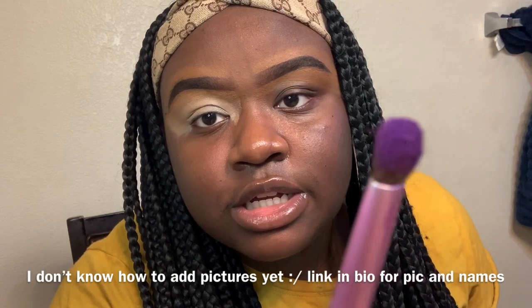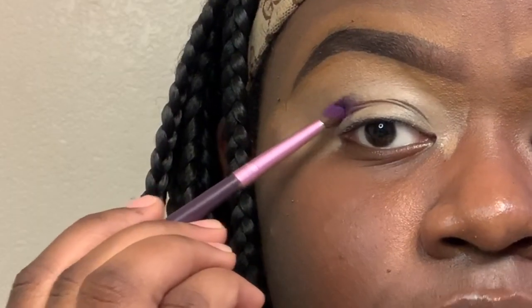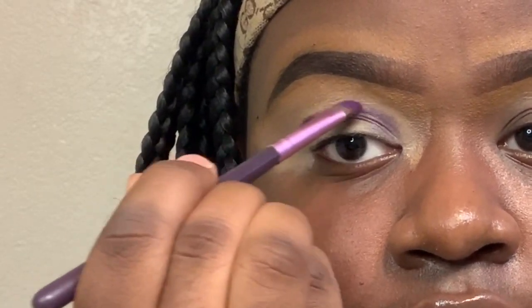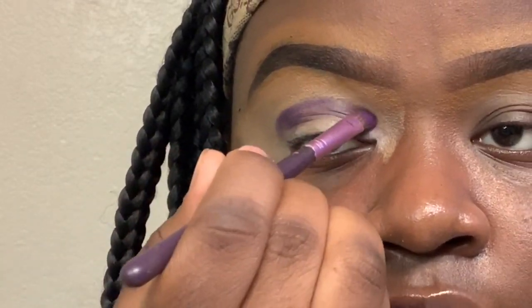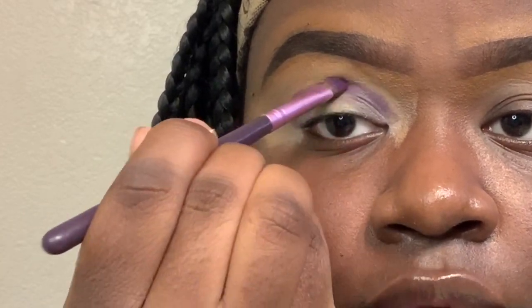After I applied the white eyeshadow base, I'm going to go in with Escape from the James Charles x Morphe palette. I'm going to put a picture of it — it's like this kind of shade right here. I don't want to put too much on there because I'm also going to blend it with a pink, but I want to create like a line. This is basically going to be my darker shade, and then when I blend up I'll use a lighter shade.